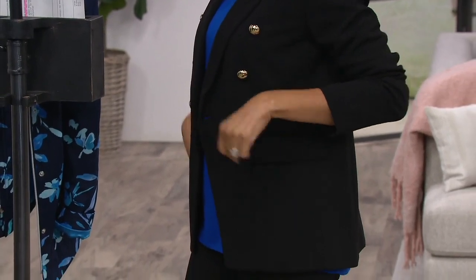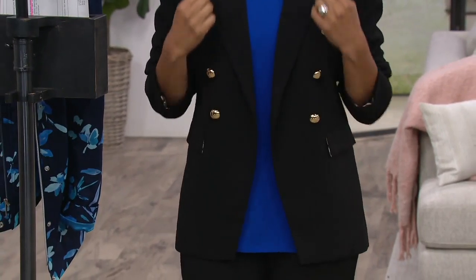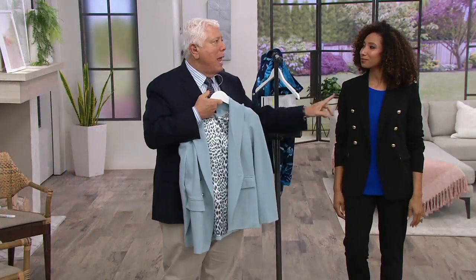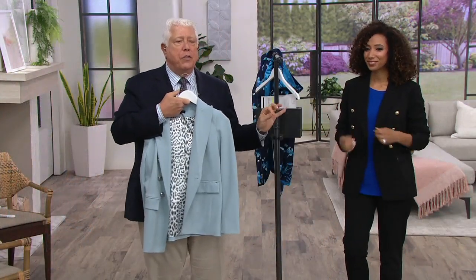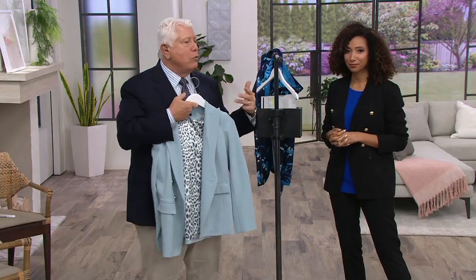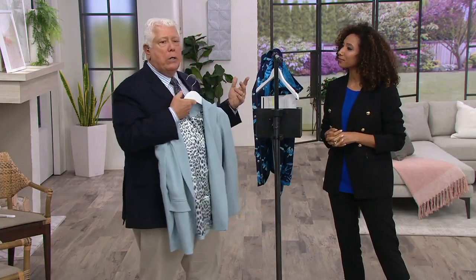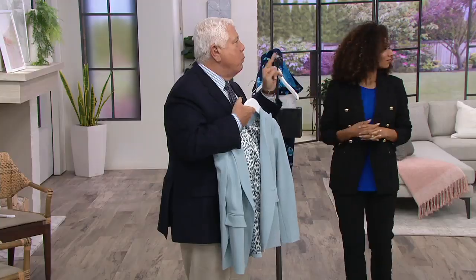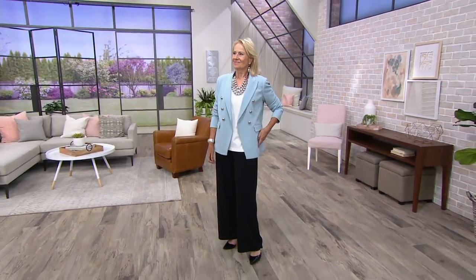It just looks so good so many different ways, and it's the fabrication that makes it special. That luxe crepe has such great body. 12 months out of the year you're wearing it with a little thin t-shirt or tank top, or a little lace camisole to dress it up. In the winter you're putting it on with a turtleneck — it just has so many incarnations. And Maria is wearing it with the white top and the black wide leg pant.